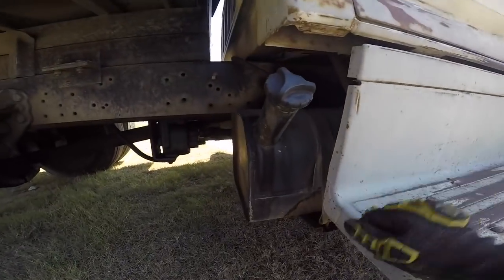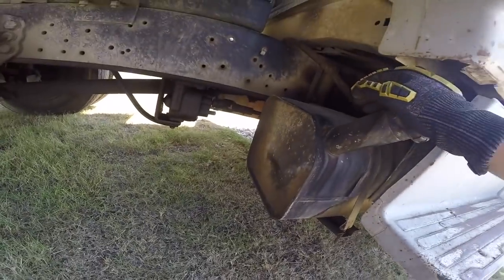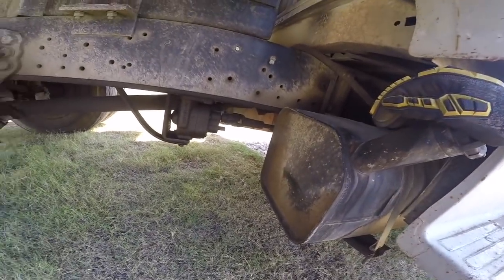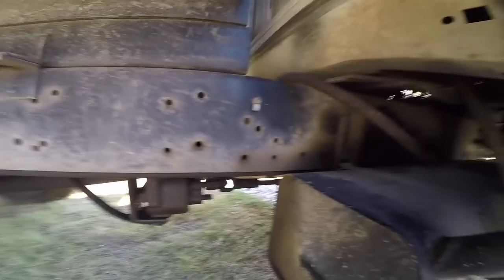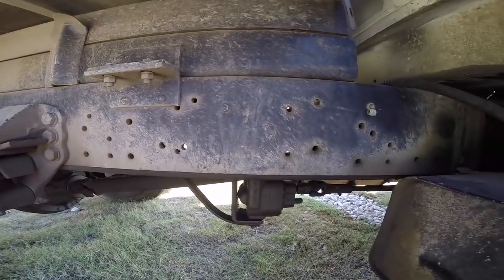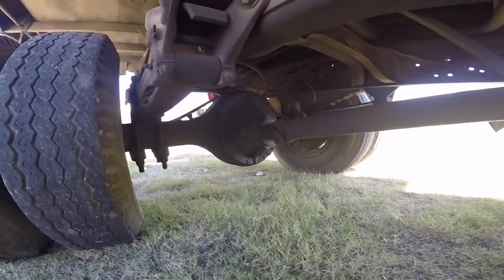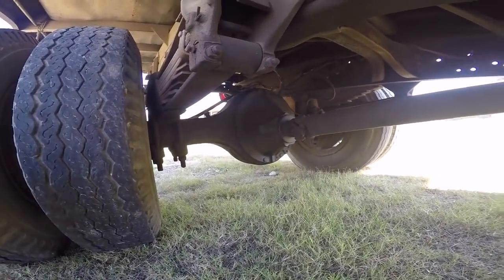I looked at the gas tank — it's clean. I opened it up and looked down in there with a flashlight; there's no rust on the inside or anything. This is one of the many perks of living especially in Texas, but also in most of the south. A truck this rust-free would be like two or three years old where I'm from, and this thing's like 30-ish. It seems to be all here and solid.